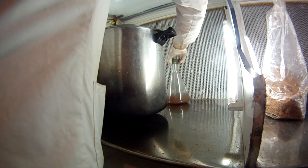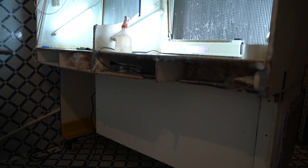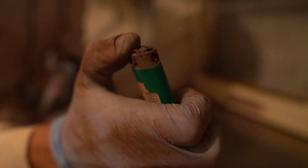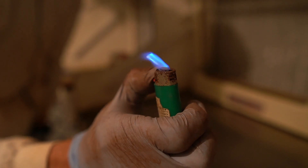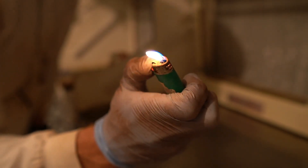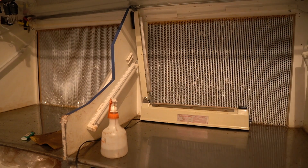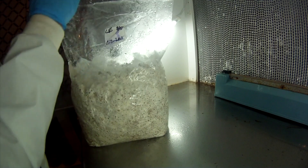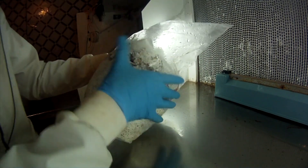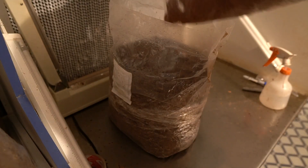Basically, laminar flow is a fancy scientific term for parallel air currents flowing parallel to a surface. The important thing here is that the air is being pushed through extremely efficient particle air filters — 99.999% efficient to be exact — so it's essentially sterilizing the air, giving you a clean space to work with.